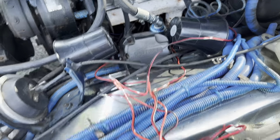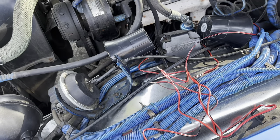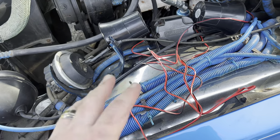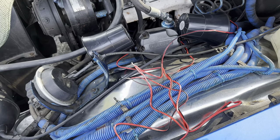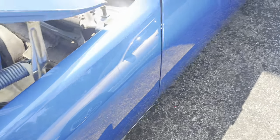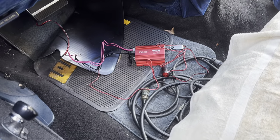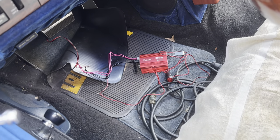I got the two sirens in and temporarily wired up — did a quick test and it does work. I'm going to clean this all up and make some nice electrical connections. I still need to permanently wire the unit rather than using the cigarette lighter supply, but that's pretty much how it goes in.